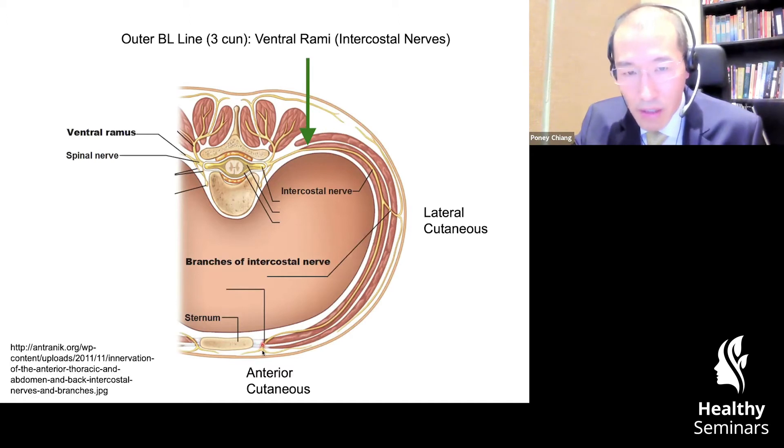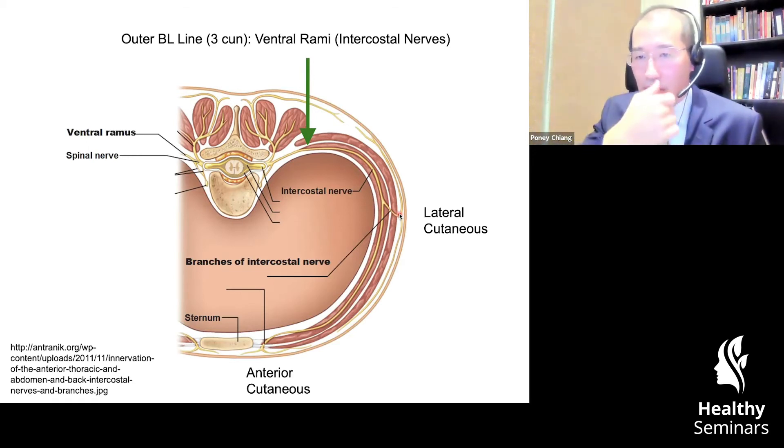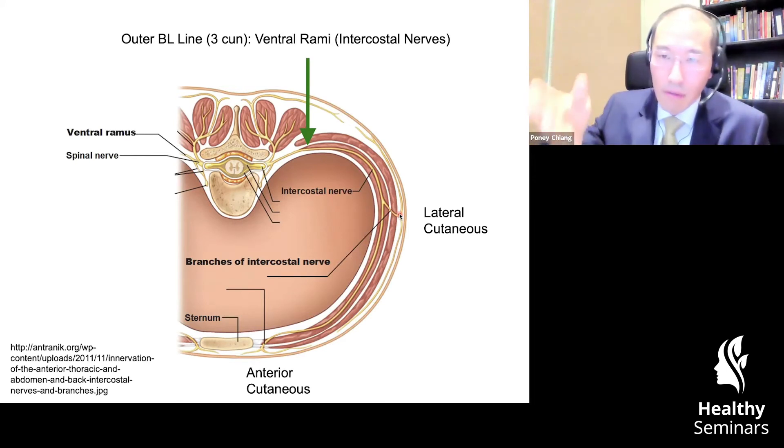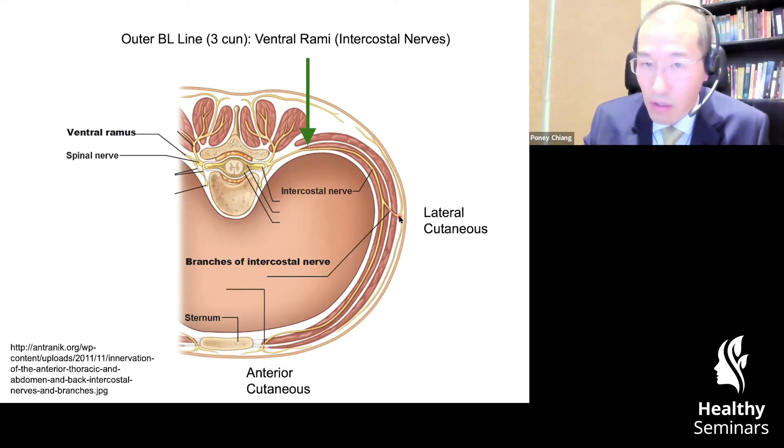It makes a fascia exit closer to the midline — midline will be right here, lateral to the midline on either side, as you can see from the other side. You have what's called the anterior cutaneous nerve. And then it makes a fascia exit on what's called the mid-axillary line — you find the center of the axilla and come straight down from top to bottom — and down the side of the torso, you have a lateral cutaneous nerve.